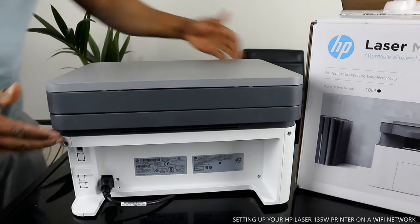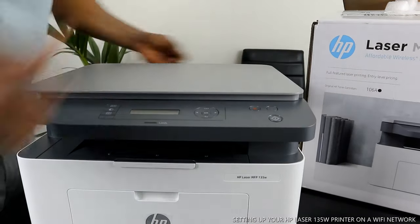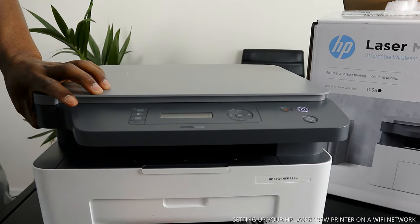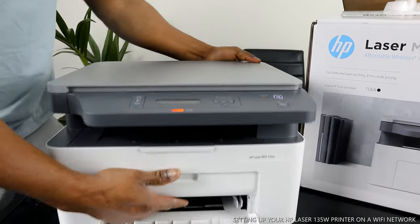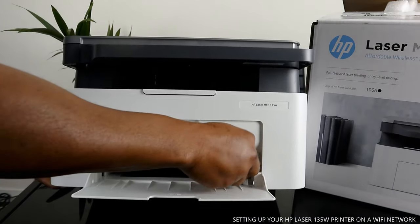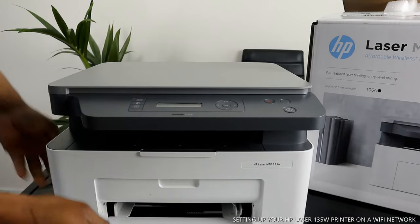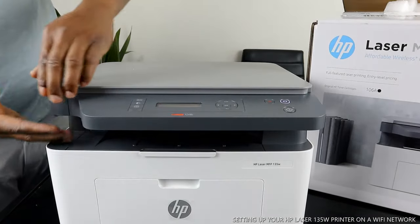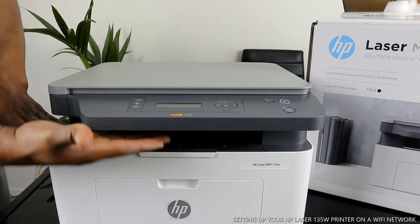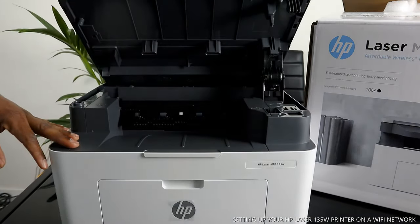This printer is dual band — you can connect it via Wi-Fi network and also USB cable. Once you turn the printer around, the paper tray goes right here. Stick your paper in here and adjust it. If you want to open this printer up, you need to push your hand up and pull up to open it.